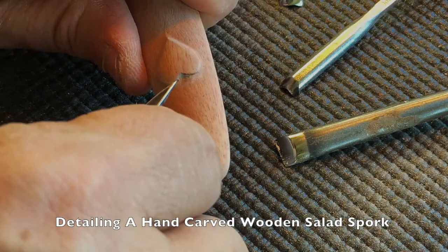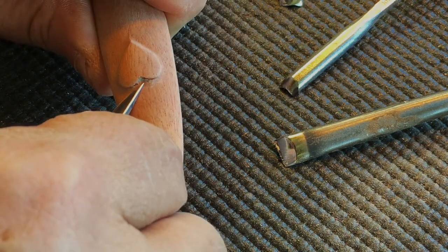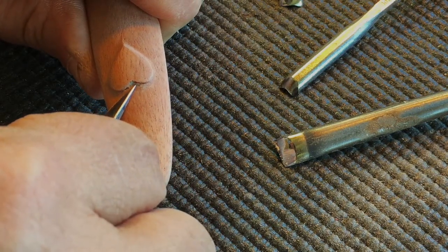Today I'm going to demonstrate one of my finer detailing techniques, specifically on this heart that I've carved into the handle of this wooden spork for a salad set.